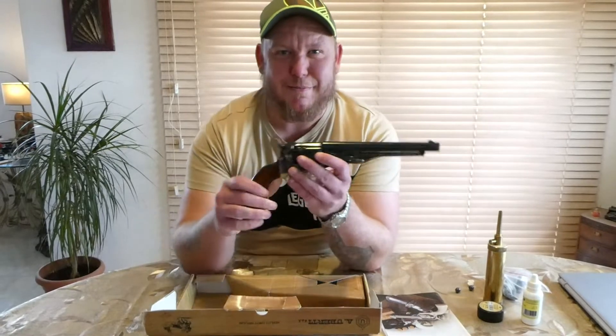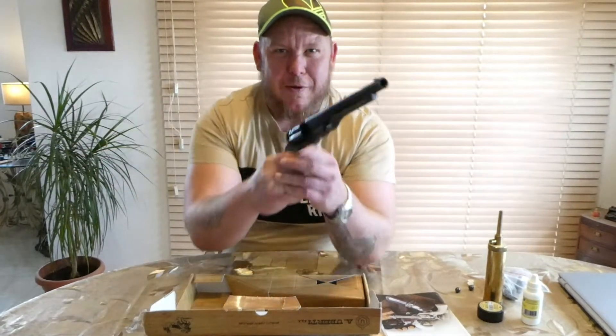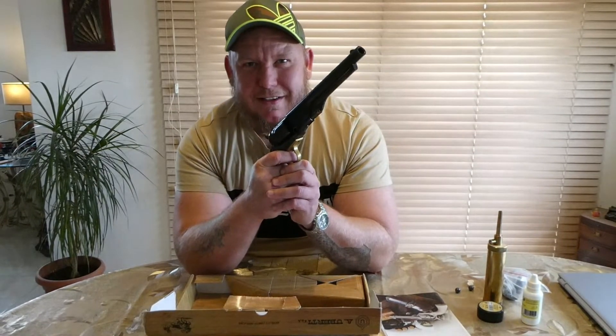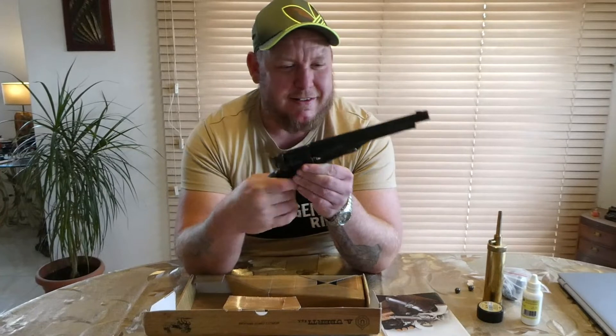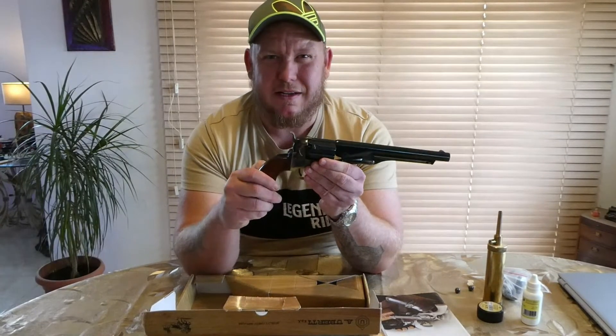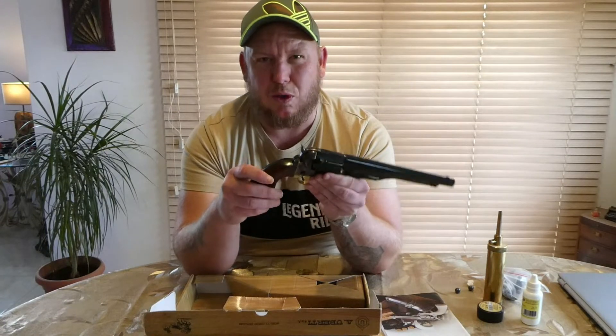Look at this thing — it's a beauty, really nicely made, beautiful wooden grips. I don't know if they're walnut, I think they're walnut.